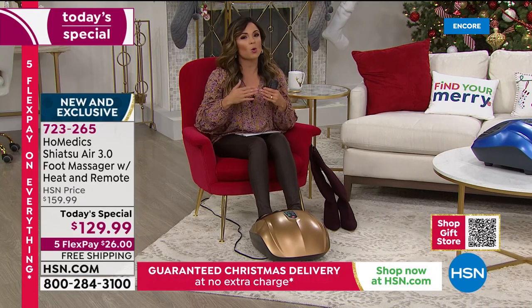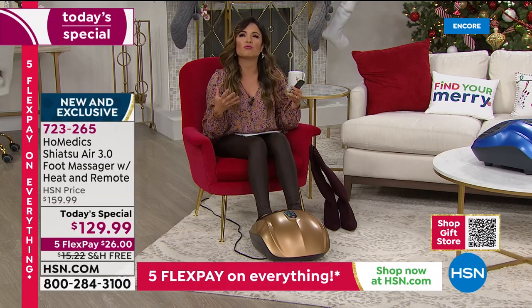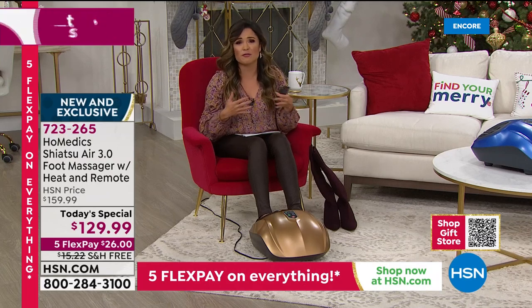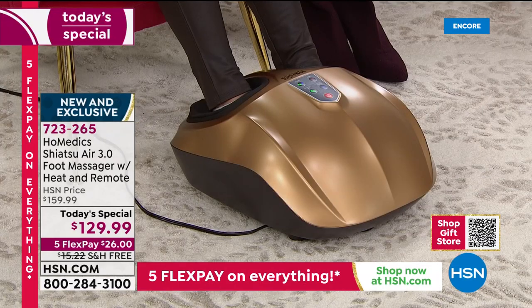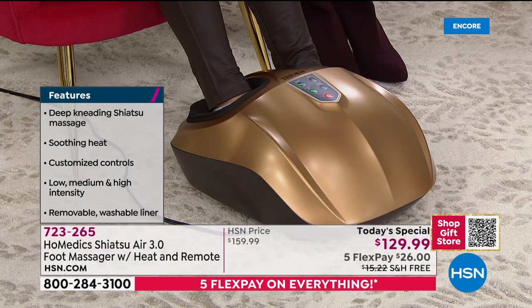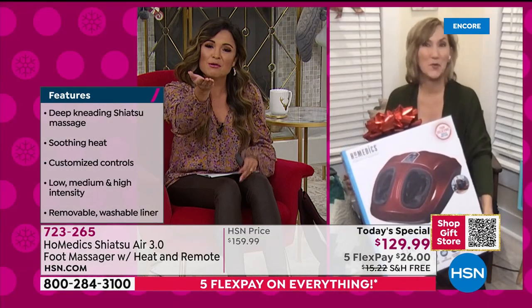Whether that's for yourself or whoever you still have on your gift list — think about who really could use that relaxation and deserves it. We've all had a rough year. People like teachers, healthcare workers, police officers, waitresses — anyone who needs that release. Any doctor or nurse you know would love this as a gift. And look how it's boxed — it's beautiful packaging, a bow-and-go gift.